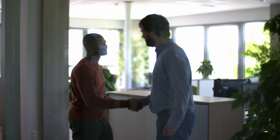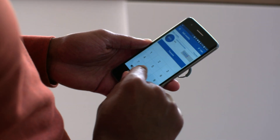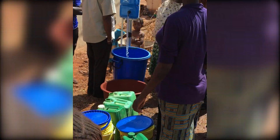Topping up credit is also easy with a quick visit to your local vendor. Local water sellers add credit to tags using a standard smartphone via the SmartTap app. The SmartTap provides a point of sales without complex and expensive infrastructure, and customers do not need a smartphone — only the water seller does.